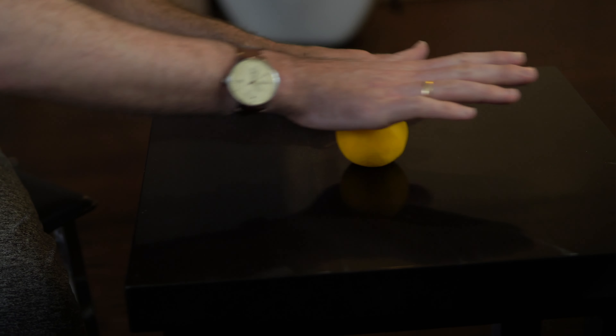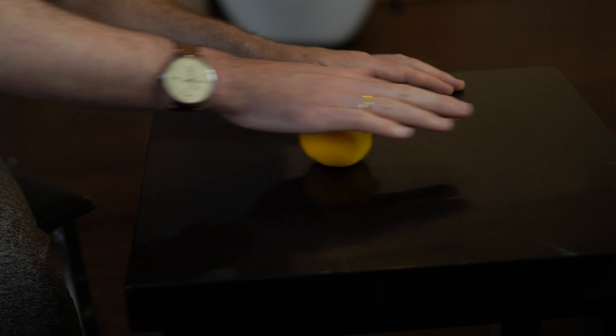A little while ago I came up with this exercise and concept to try to develop that sensation for my students. Have you ever rolled an orange against the countertop to make it juicier? I'm sure you have.